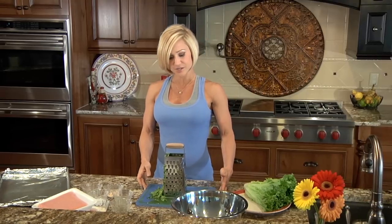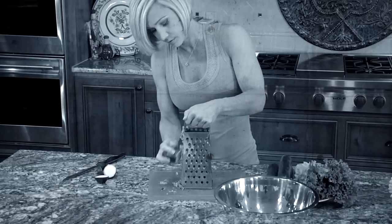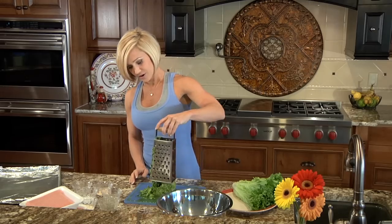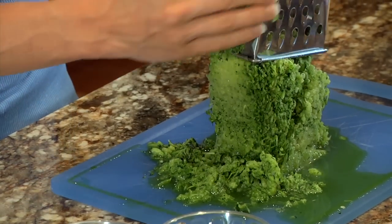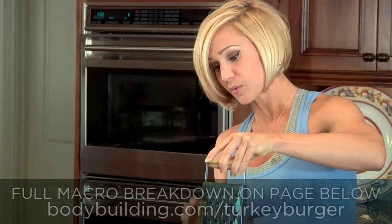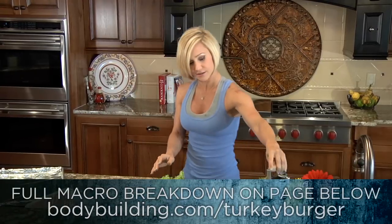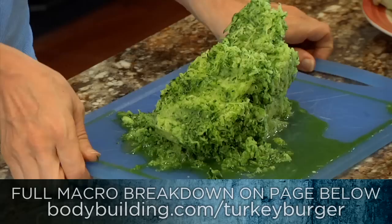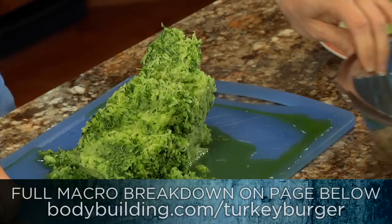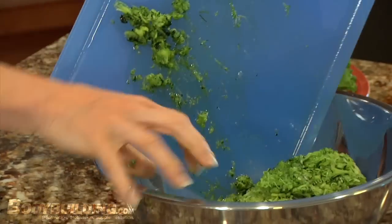I've also already grated my zucchini. I'm using two pounds of turkey, and for every pound of turkey, I've grated two zucchinis. We've got quite a bit of zucchini here, and it makes a lot of juice, but we want that because turkey tends to be really dry — that's why we're putting the zucchini in there, so it'll add some moisture. I want all of the liquid, as much as I can get. Try to balance that and get it in the bowl.